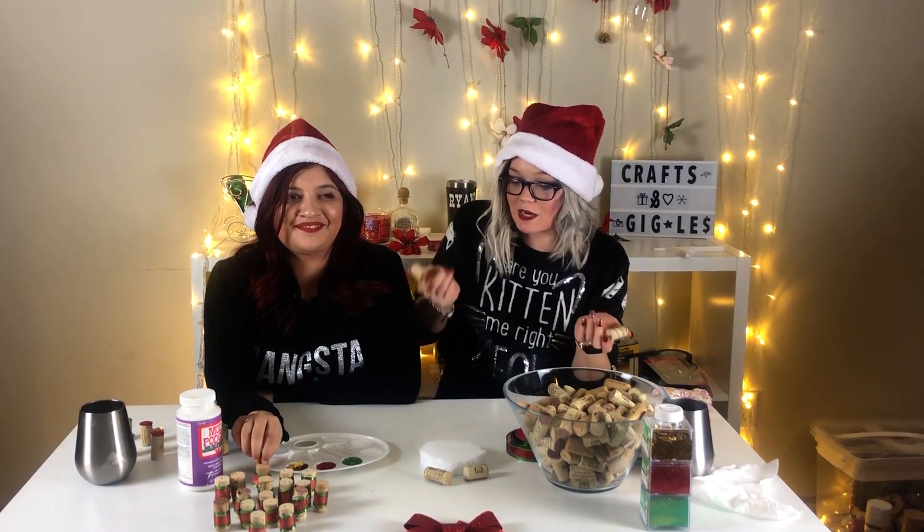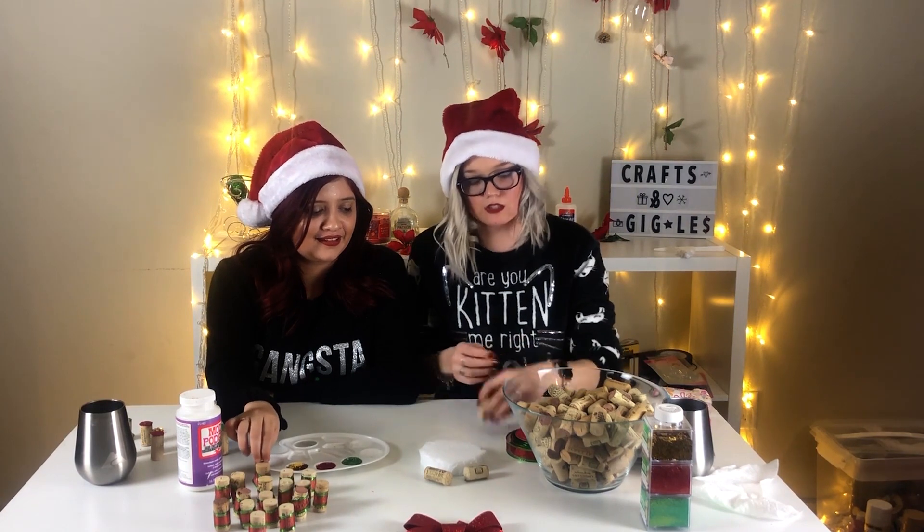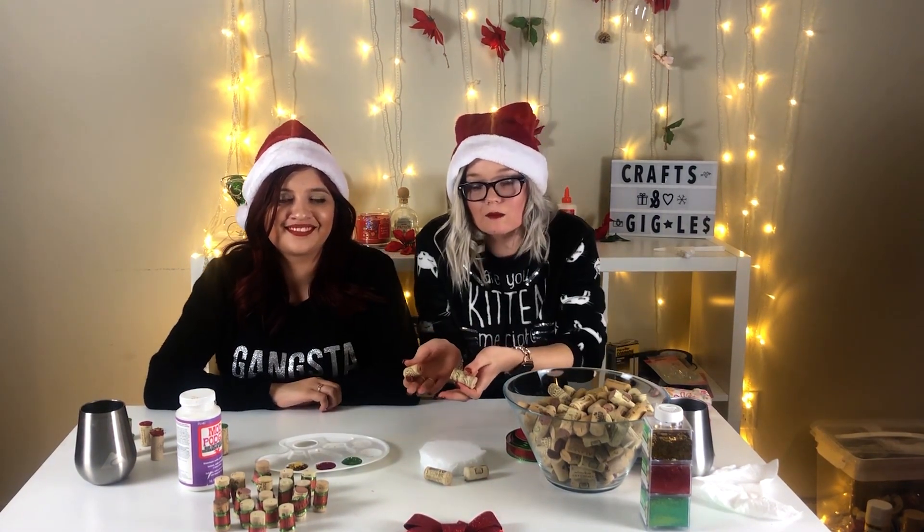Today we are going to be doing our wine cork Christmas tree. In case you have an office party and you want to show off your wine corks, let them know wine might be a good Christmas gift. It's great for house decorations too — you can collect wine corks and if you don't know what to do with them, this is a perfect gift or decoration for your house.